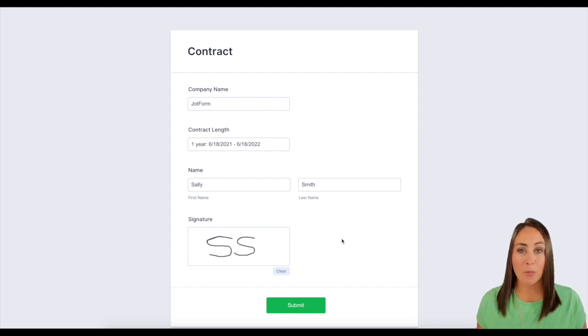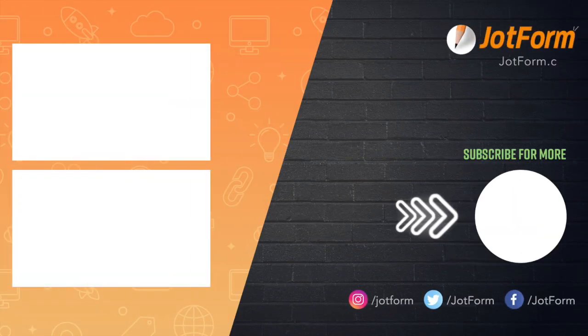So if you have any questions about pre-fill and how it can help you increase your renewal rate, please let us know and I'll see you next time. Thank you.